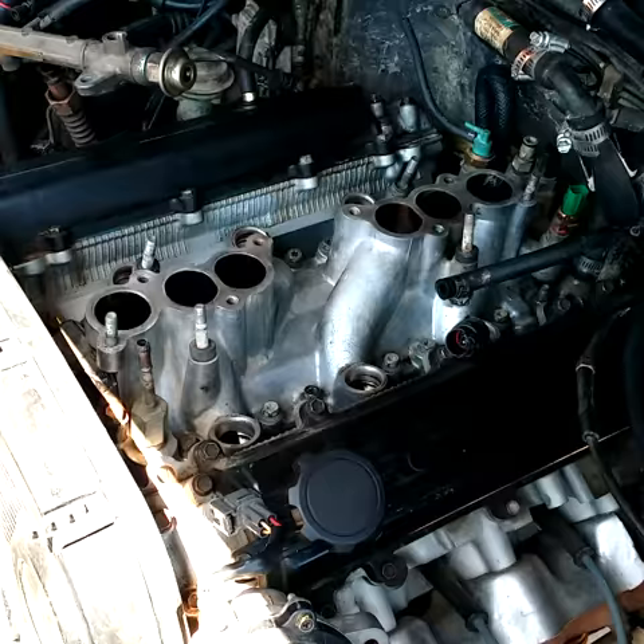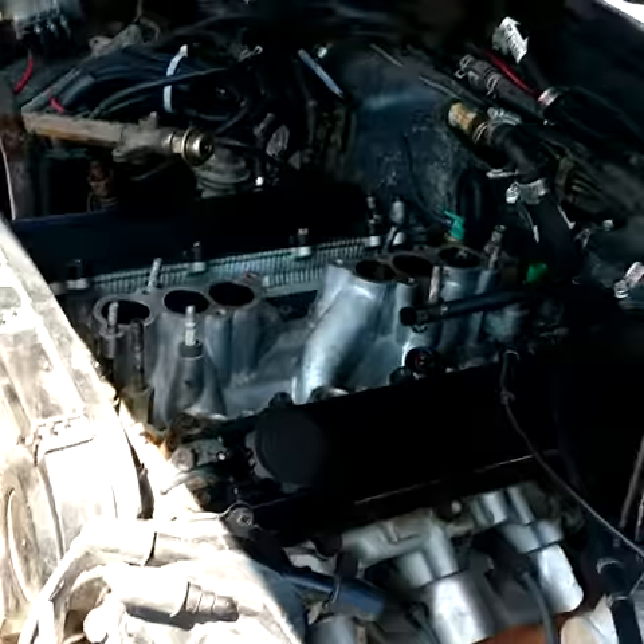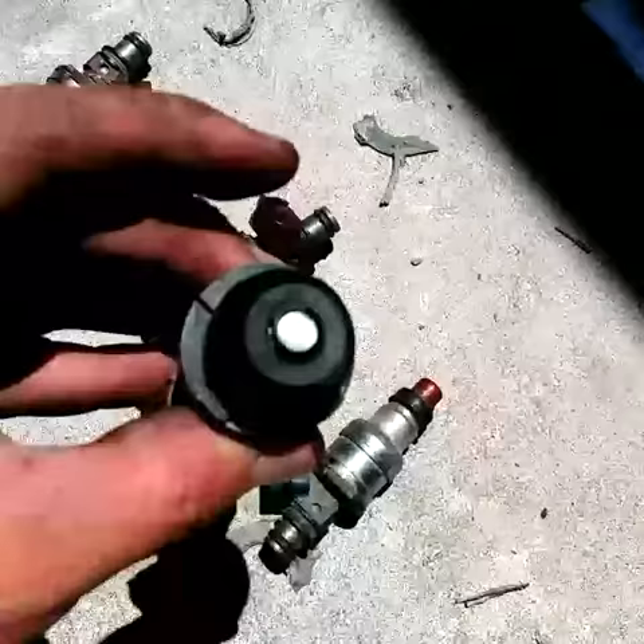I need to get the injectors remanufactured because they're in bad shape. The gaskets look like this — the tips are damaged and cracked on the other ones. So I'm gonna have to get these remanned and fixed.